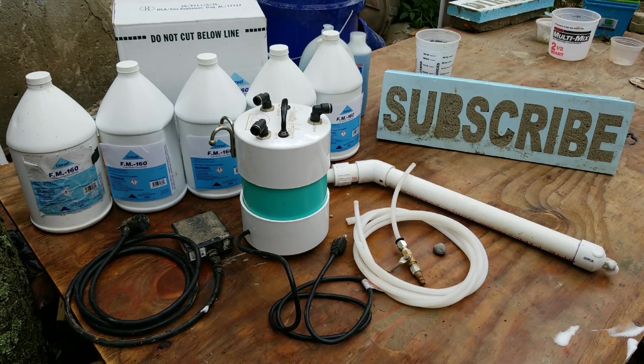What's up everybody, this is AirCrete Harry and today I'm going over my new AirCrete Harry foam generator — what you'll be receiving in your package and how to assemble the foam generator.